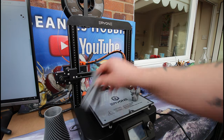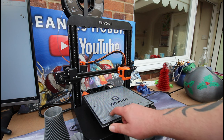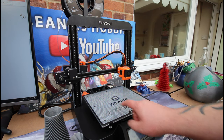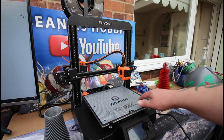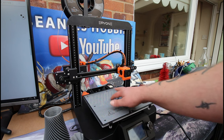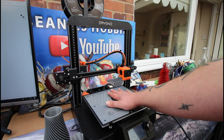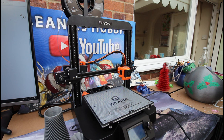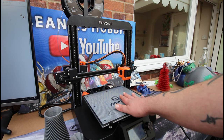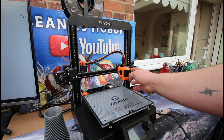Build platform wise we have 250 by 220 by 200, so a funny-sized build platform. We have got a glass bed with their coating on, and I've had nothing come unstuck at all — it really does stick well once it's heated up. We also have a 32-bit mainboard installed along with 2209 silent stepper drivers, so this thing is ultra quiet.